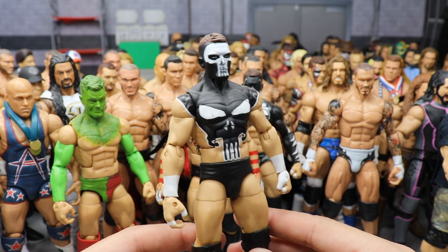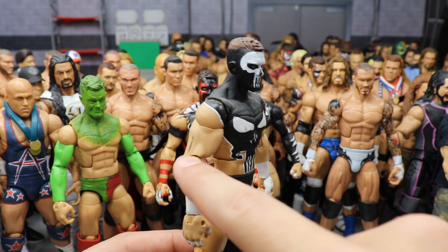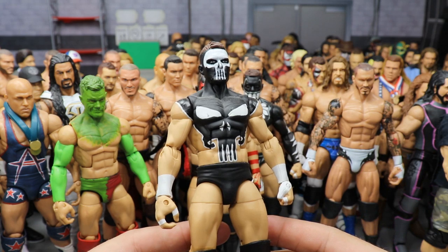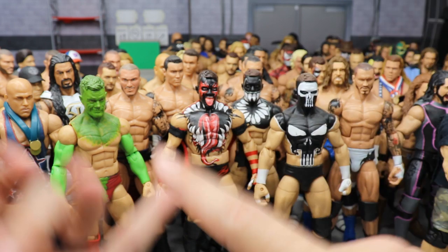We're almost done. Another Prince Devitt — the Punisher Prince Devitt. There's a black mark on the chest and a line on the arm I need to fix, but this was made by Showstopper Custom Figs. The Punisher being my second favorite Marvel character, it's very nice to have. So I have Punisher Jeff Hardy, Prince Devitt slash Finn Balor, and Seth Rollins — pretty cool.